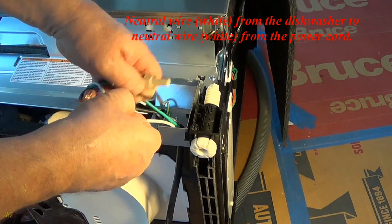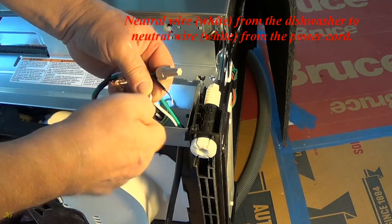Neutral wire, white, from the dishwasher to neutral wire, white, from the power cord.